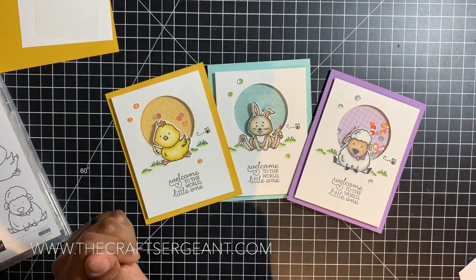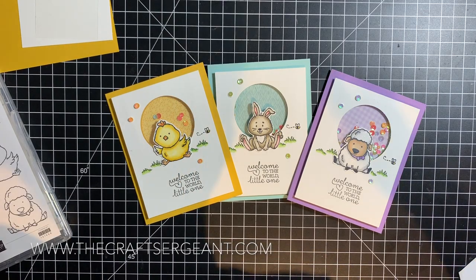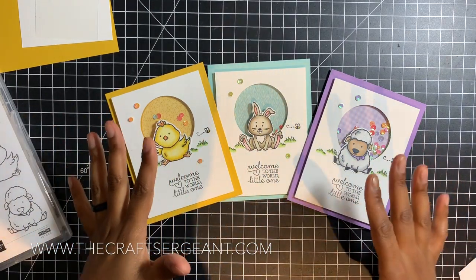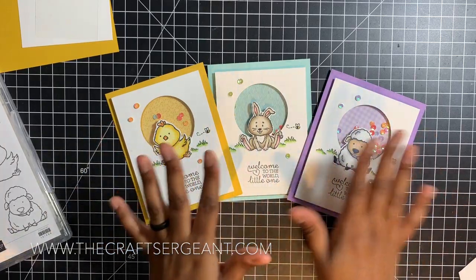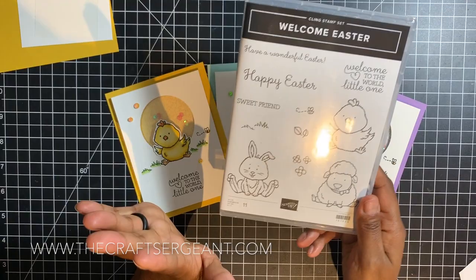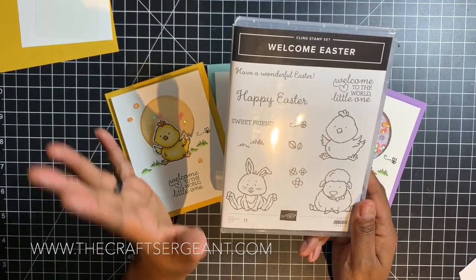Hey guys, it's your girl Tara coming to you from TheCraftSurgents.com. Thanks for joining me for another video tutorial. I'm talking really fast because I'm really excited because these cards are so stinking adorable. I'm hopping on here to share a video tutorial on how to create really simple shaker cards that are also cute and great baby cards. We're going to be using the Welcome Easter stamp set.